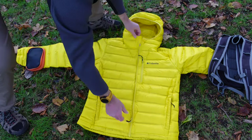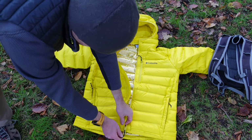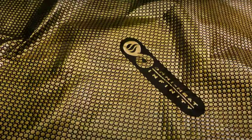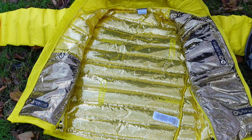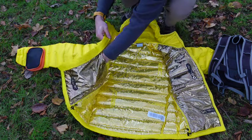When you open up the jacket, this is where their new technology is. You can see here it's rather bling — this is their Omni Heat Infinity technology, which is basically designed to reflect your body heat back. I can certainly say I notice that it does keep more body heat in when you've got this jacket on. There's also a nice deep pocket inside as well.